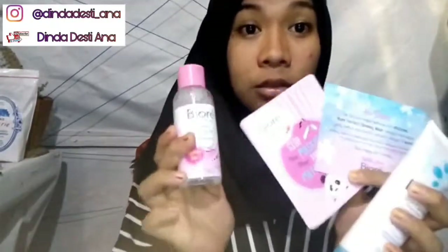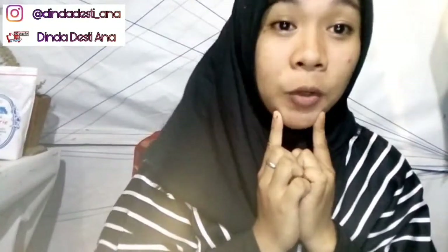Ini semua yang aku dapet: ada surat cinta, cleansing sheet, micellar water, sama facial foam. Dan ini recommended banget buat kalian, kalian harus coba ini karena ini bagus banget. Terima kasih sudah nonton. Bye-bye, sampai jumpa di next video-nya ya. Dadah.